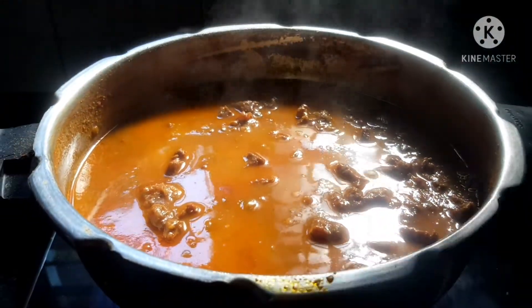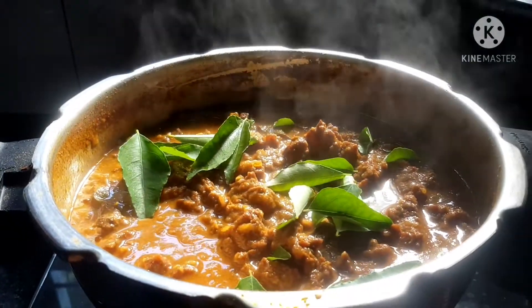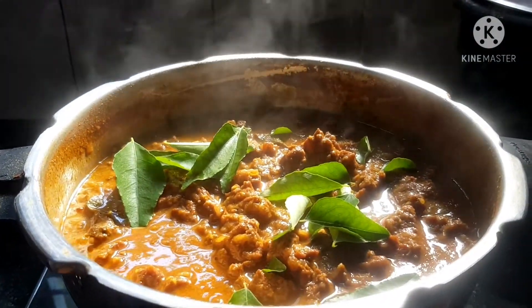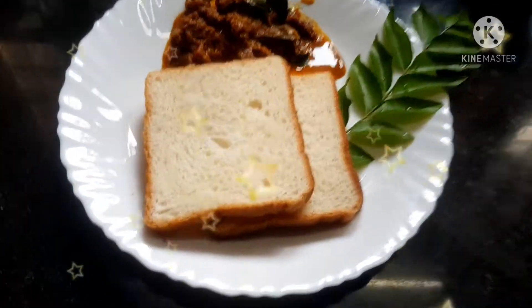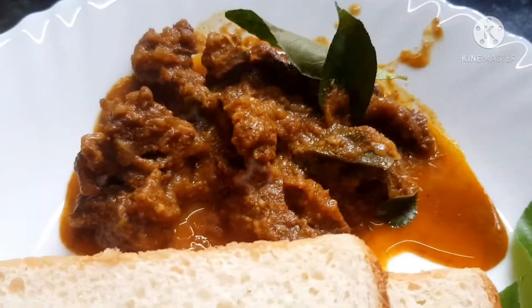Our beef curry is ready. You can add curry leaves for garnish. I am going to have it with bread. It is an easy recipe.